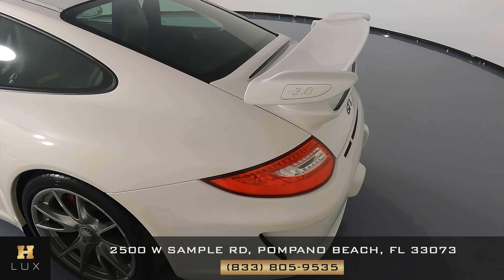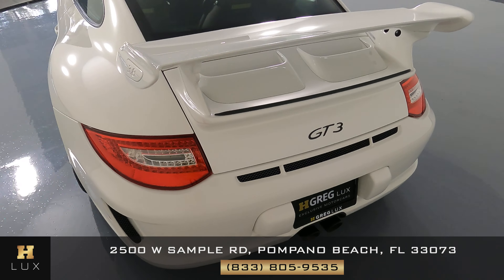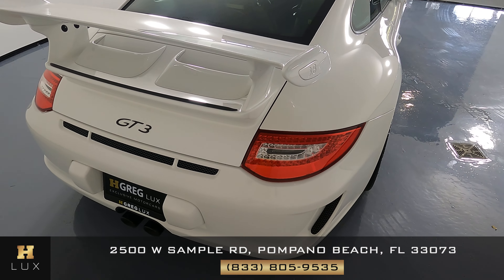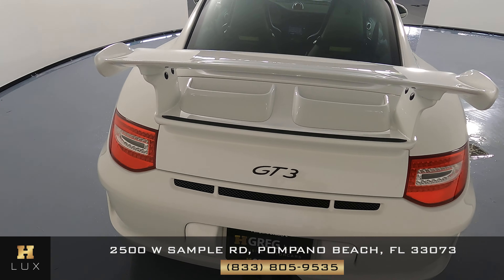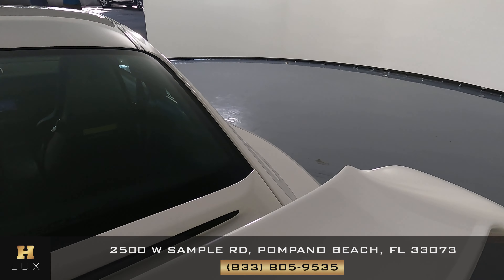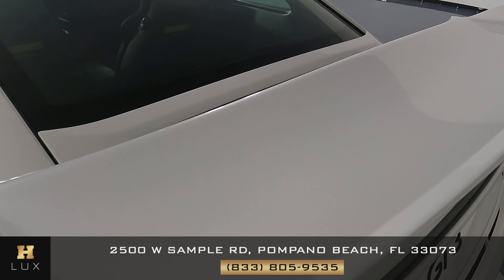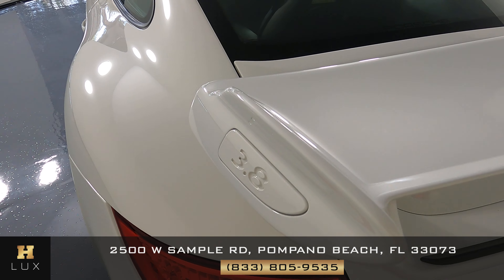Let's go to the back — the back looks good. Now the wing — perfect.